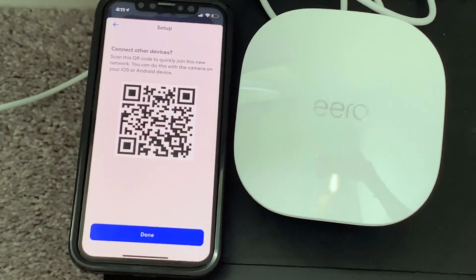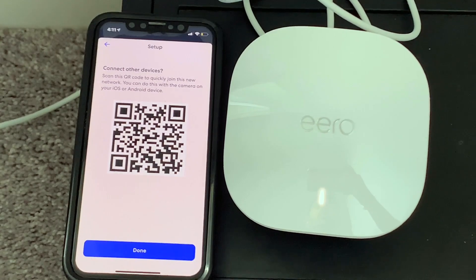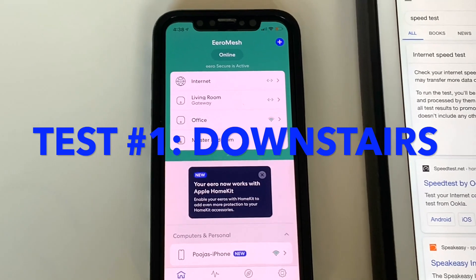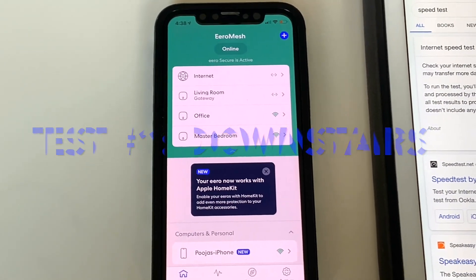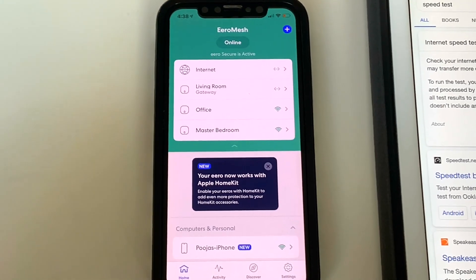Once connected, it gives you a fancy QR code with which you can connect the rest of your devices to this network. Once your setup is complete and you go to the home screen of your Eero app, you can see the three endpoints — living room, office, and master bedroom.